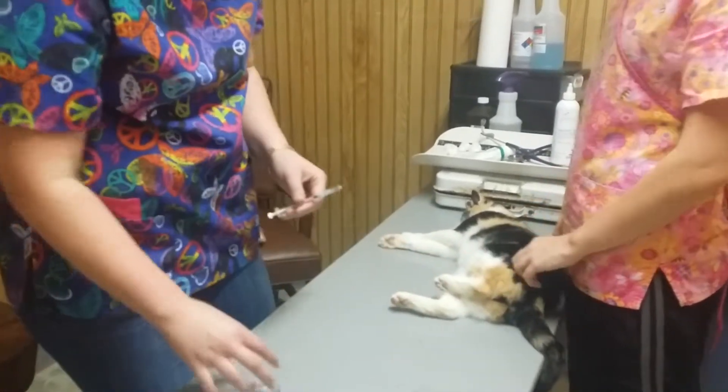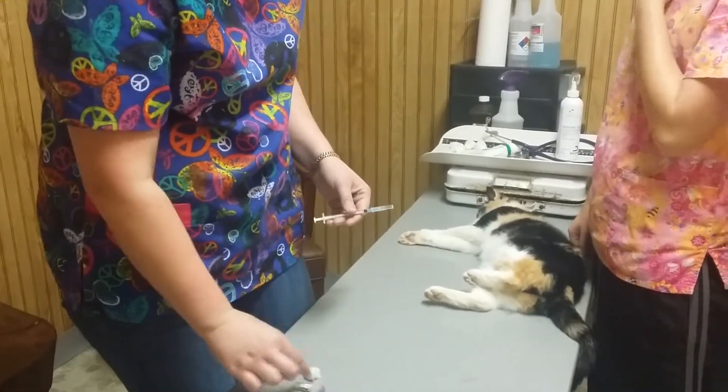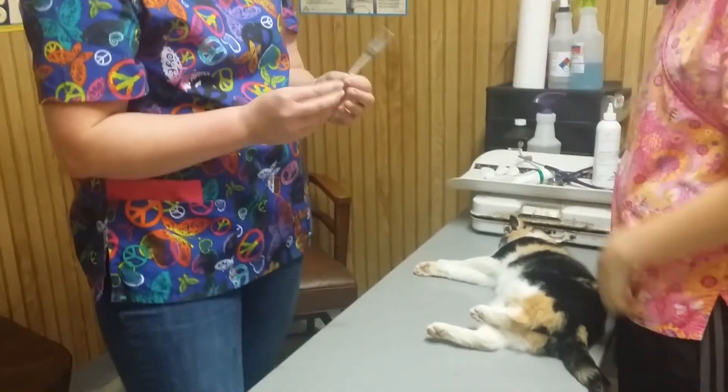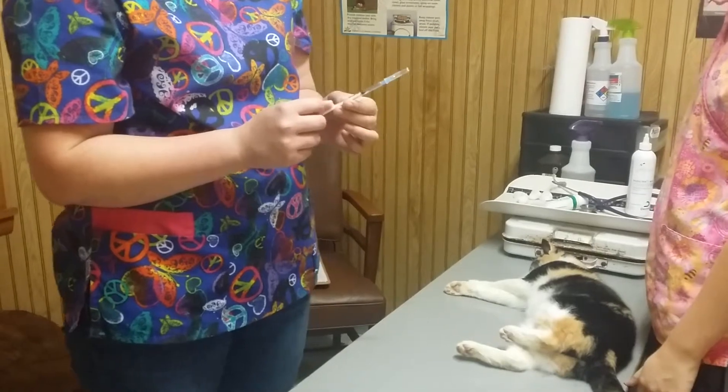First thing I'm going to do is make sure I have the correct tools. I have my properly labeled blood tube, my alcohol, my cotton ball with alcohol on it. I'm going to make sure that I have the proper size needle and syringe, and I'm going to break my seal.